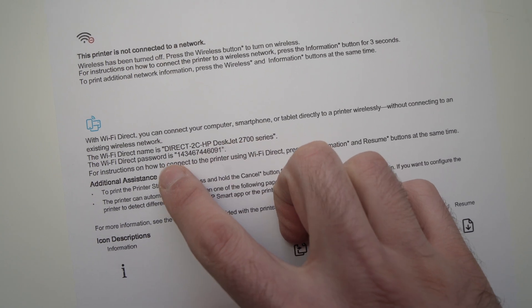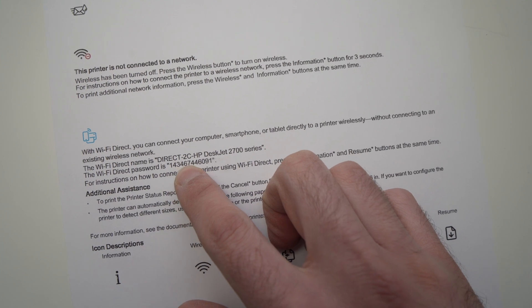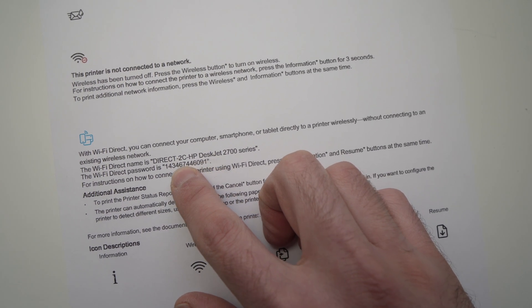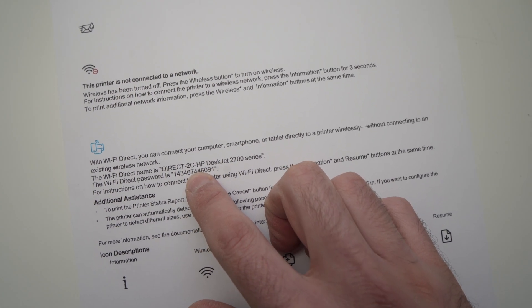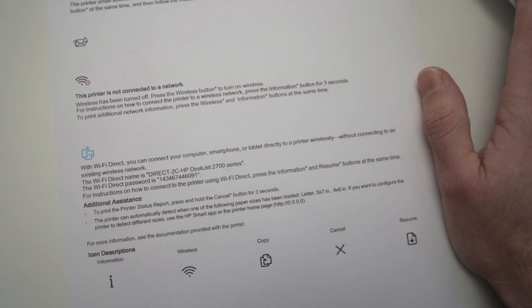The password will be a few numbers. With that you will be able to connect to your smartphone or laptop and print wirelessly. I hope this was useful — please leave a like and a comment and I'll see you in the next one.